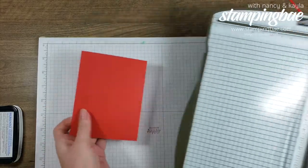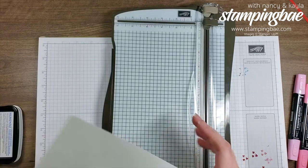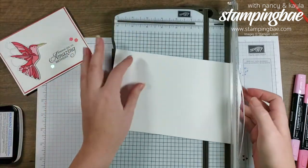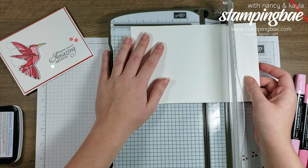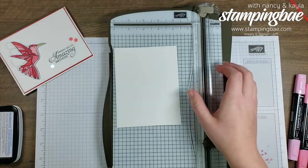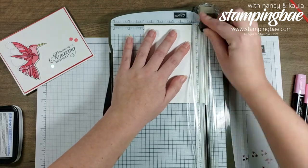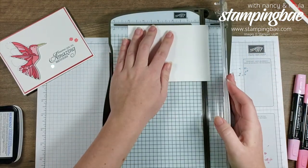That's going to be five and three-eighths by four and one-eighth. Then for the center white piece, I think it's five and one-fourth by four inches. Again, I'm going to start by cutting it down to a normal card size so I'm not wasting paper.